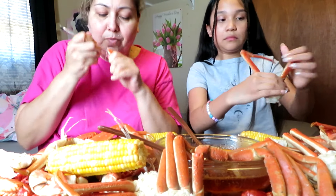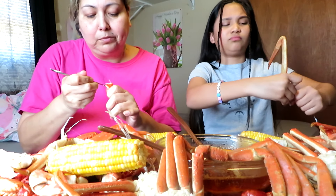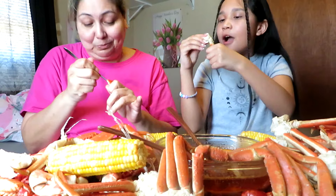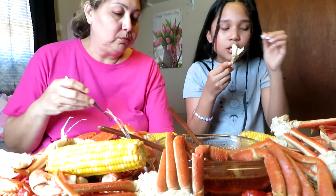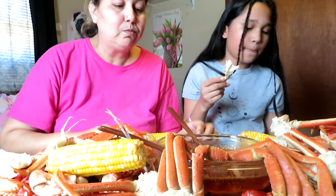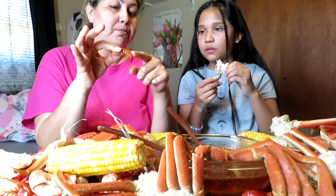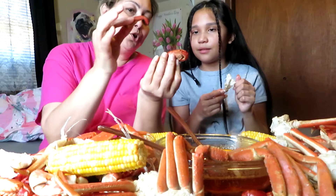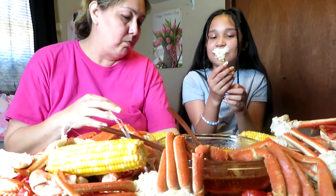Oh my god — mm-hmm, all that meat! Remember, don't eat the ones that are straight — those are not good. They have to be bent. Don't eat the straight ones, okay?